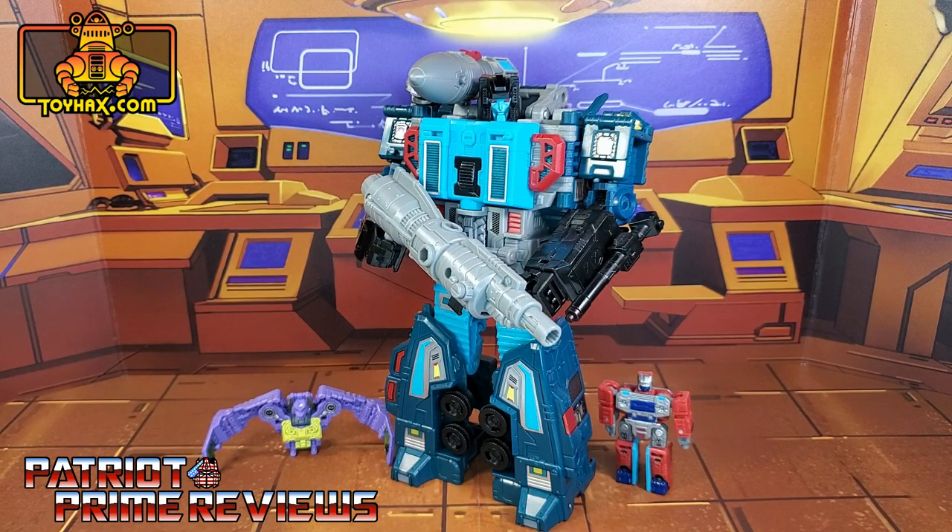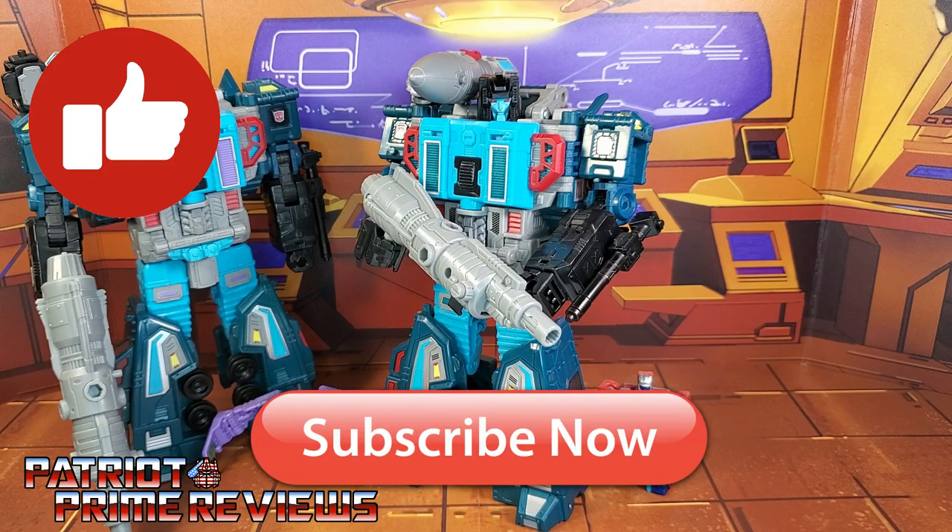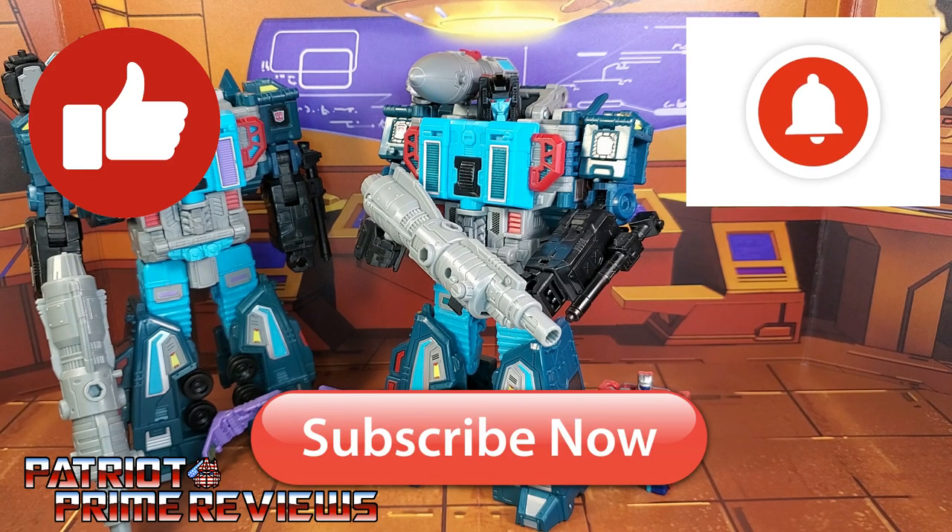ToyHacks once again knocks it out of the park with their decal set for Earthrise Double Dealer. Lots of new details really add to this figure, especially in vulture mode — that is where this decal set shines. It's a challenge to put on, but the end results are so worth it. You almost wish you had another Double Dealer to display in robot and vulture mode. Fortunately for me, I have an Ollie's close by that actually had some Double Dealers in stock this week. If you enjoyed the video, don't forget to like, subscribe, and click that bell icon to get notified when I upload new reviews. This is Patriot Prime, signing out.